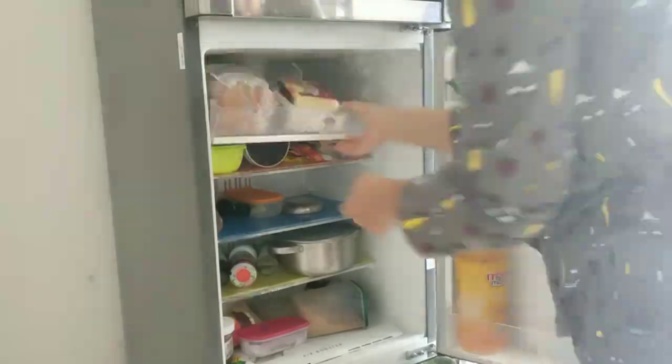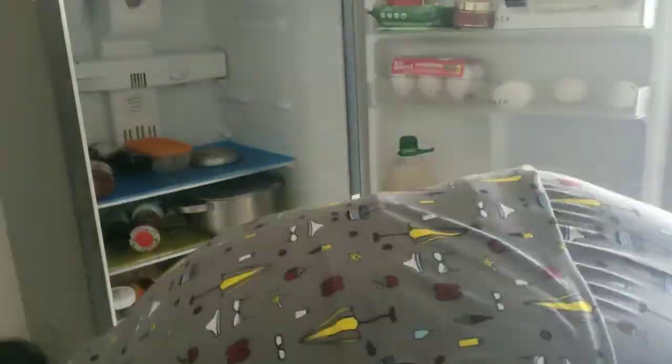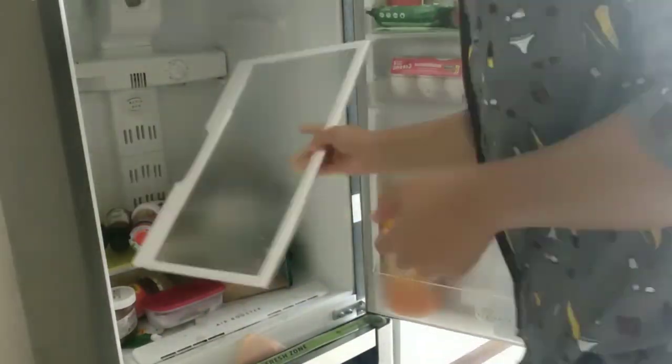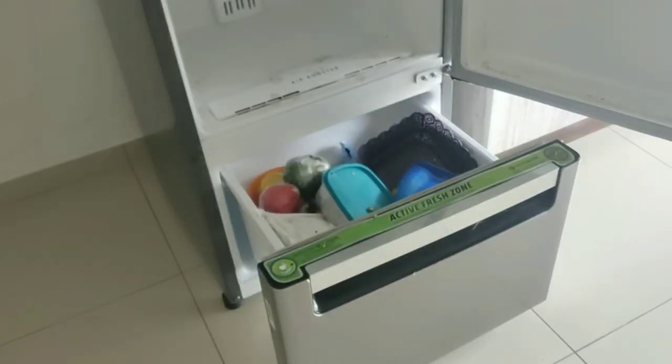If you're thinking about buying a new fridge, I'll give you a personal suggestion: always go for a 3-door fridge. I don't have a smell problem in my fridge because the freezer section and the vegetable section are separate. You can find this fridge linked in the description box.